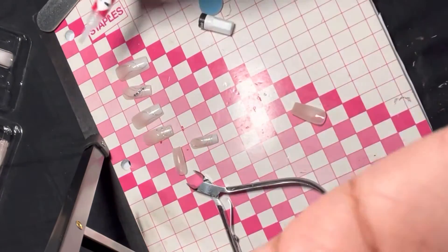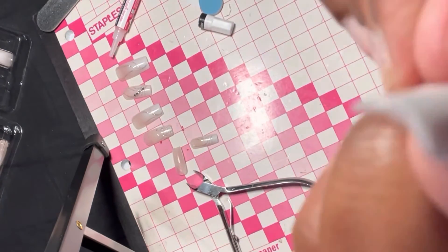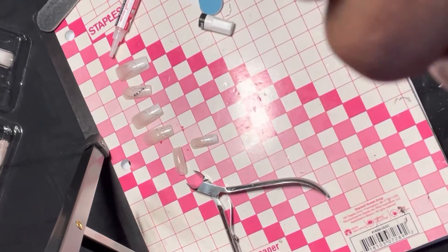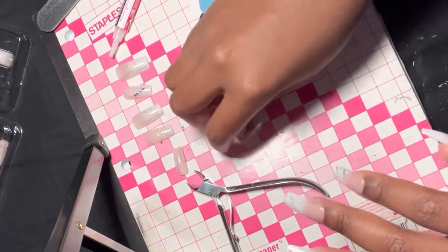Do not apply the nail onto your cuticle. I apply it a little bit up — I get it very close but I don't put it on the skin because that will cause lifting. You just want to get it close enough, but not too far. You can kind of get away with placement on these because they're not colored nails — they're very natural looking, so they give the appearance of acrylic nails, which is exactly what we're going for.